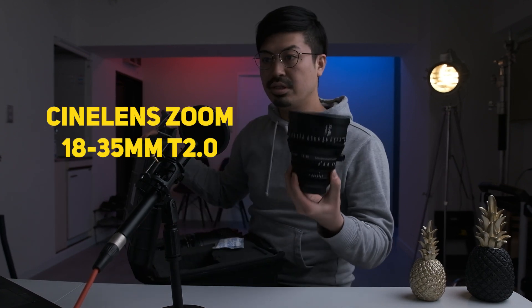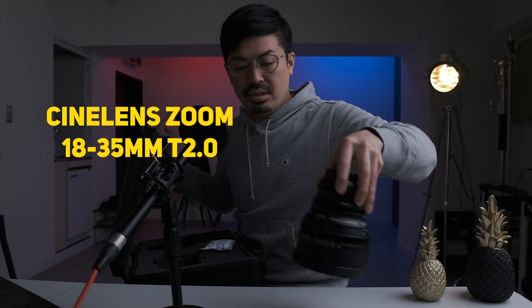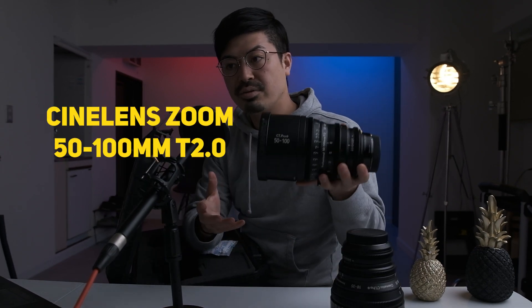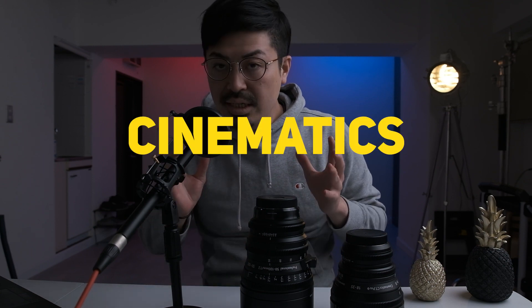So in this video, I'm gonna show these lenses, introduce them, and explain how I use them. So let's get started. Here is the lens case — the hard case. I bought this hard case for two zoom lenses: the 18-35mm and the 50-100mm cine zoom lenses. The brand name is Cinematics.